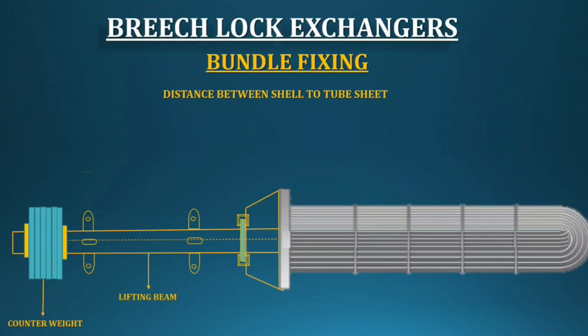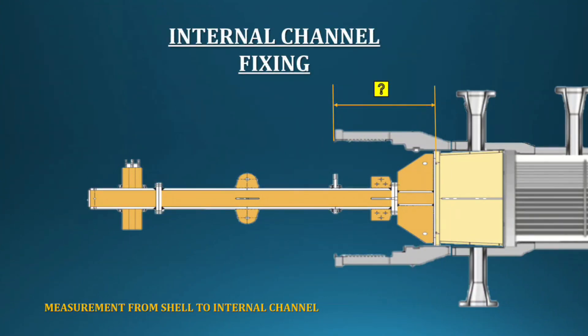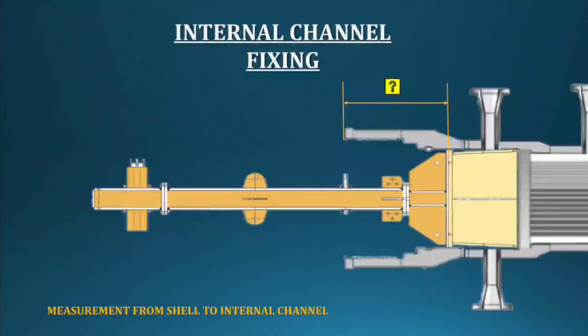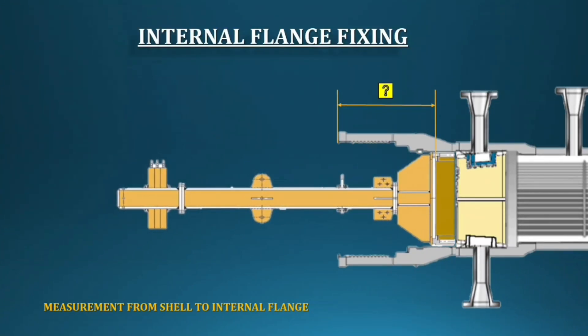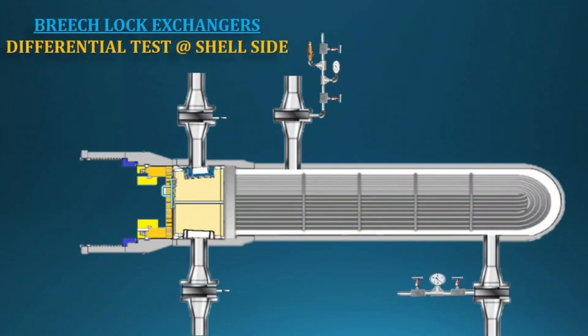Once inspection activities are finished and clearance is obtained from the inspector, we can start assembling the breech lock exchangers. Before starting, check and read the measurements taken during dismantling. Fix the bundle as per our measurements, then fix the internal channel, then the internal flange. Check all measurements and tighten the internal flange bolt. Keep in mind: do not tighten the stuffing box until after the differential test. The internal flange bolt should be tightened to the design torque value as per manufacturer data, following the correct tightening pattern.